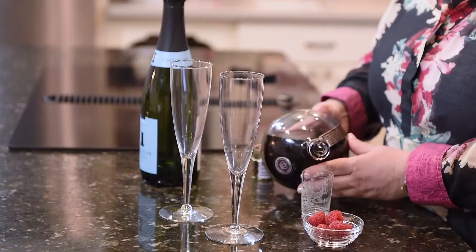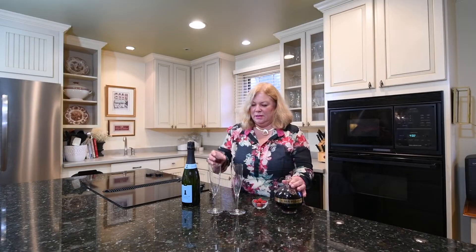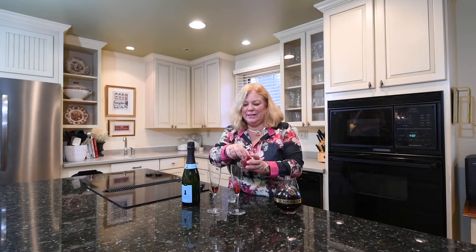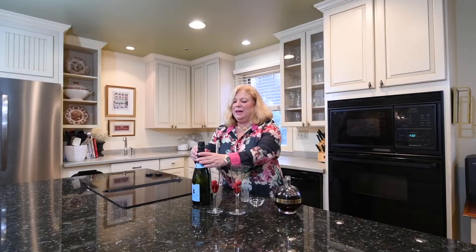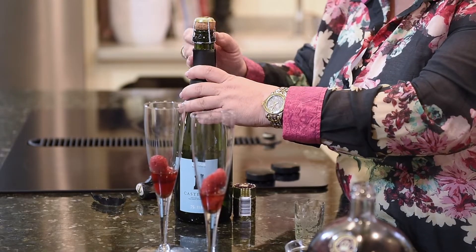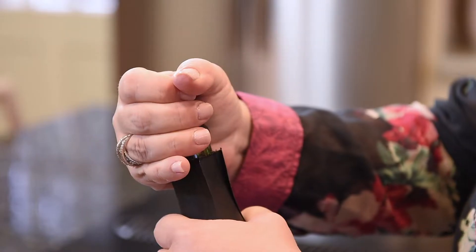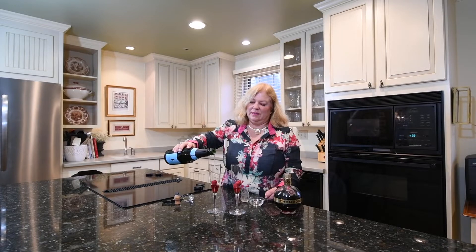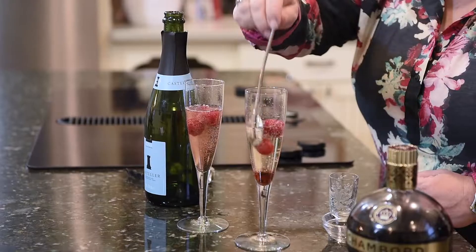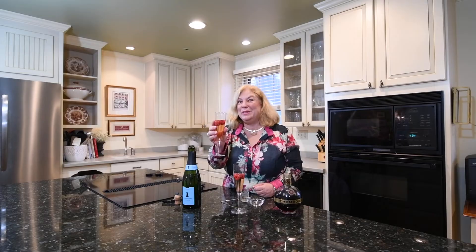We're gonna start with about a teaspoon of chambord. I'm gonna make two cocktails, and to that I'm gonna add two or three raspberries, and then we'll top that off with some nice cold sparkling wine. You want to wait until the last minute to add the champagne so we want it to be nice and bubbly and cold — a beautiful pink refreshing cocktail. I'm just gonna give this a quick stir. There you go, raspberry royale.